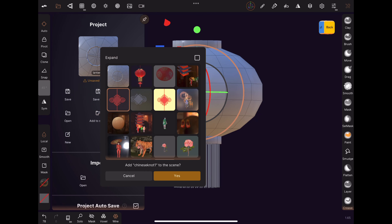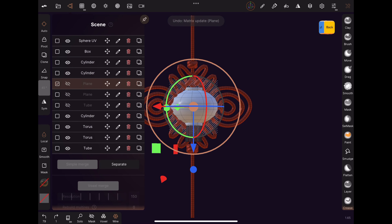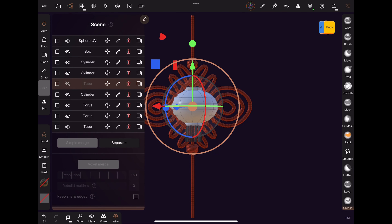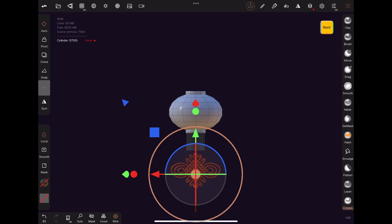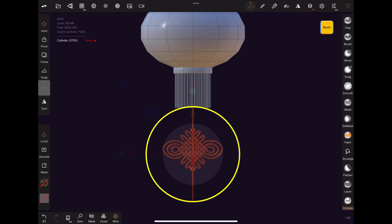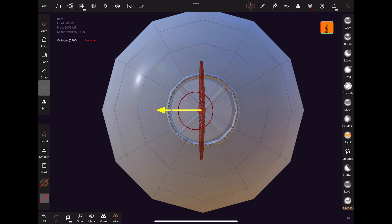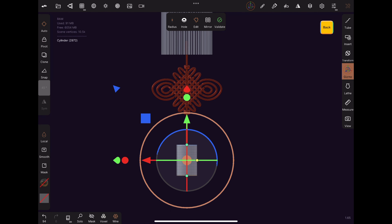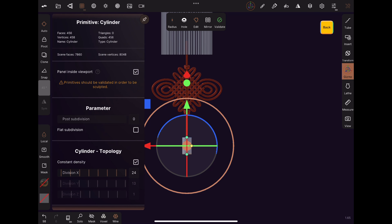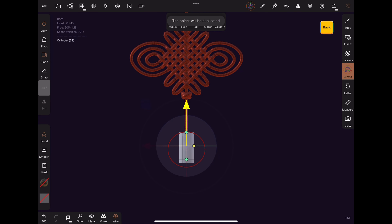Duplicate this cylinder and put it at the bottom of the sphere. Add a cube and set the X division to 0. Turn on mirror. Go to the top view and using the blue and red dots on the gizmo, scale this cube to fit into the top cylinder. With snap turned on, set the value to 45. Rotate the shape 45 degrees so that it forms an X with its reflection. From the side view, adjust the height of the X and move it back into the cylinder. When satisfied, click on clone and duplicate this object to the bottom cylinder.